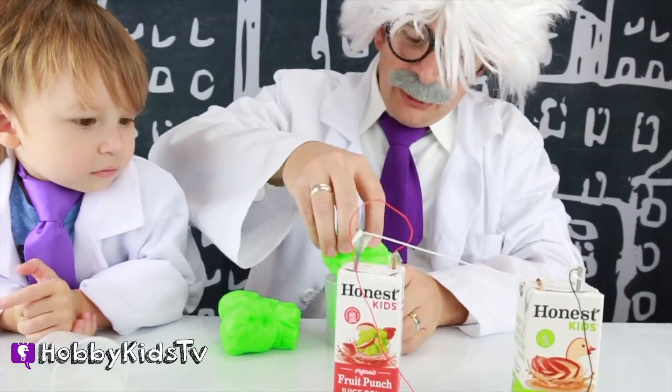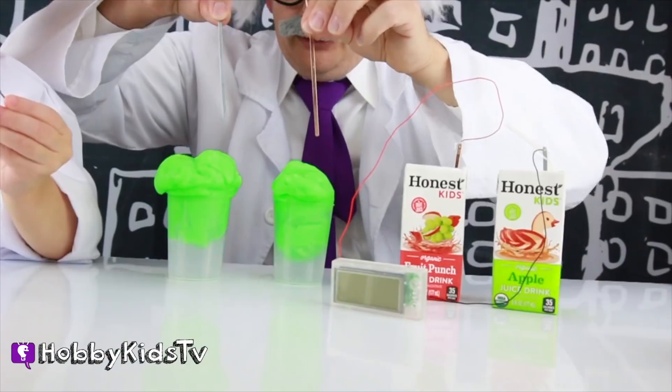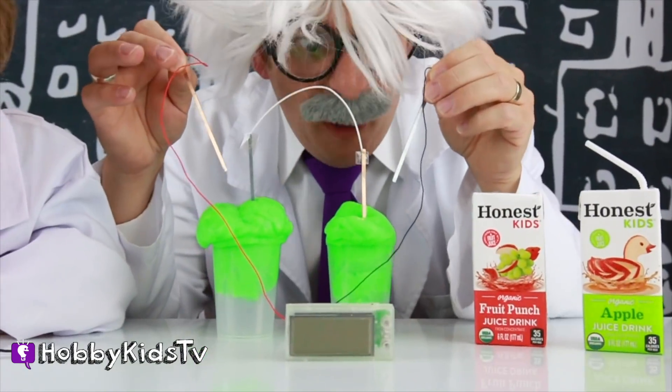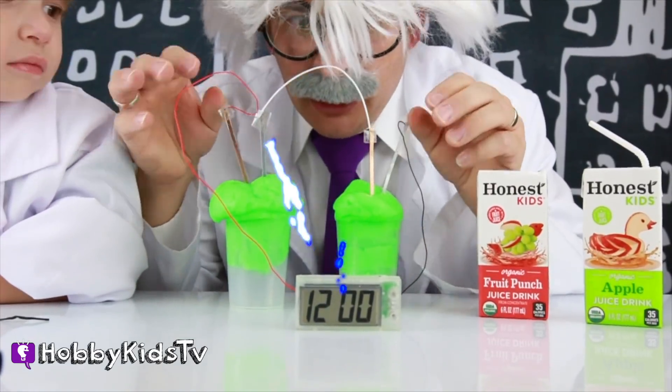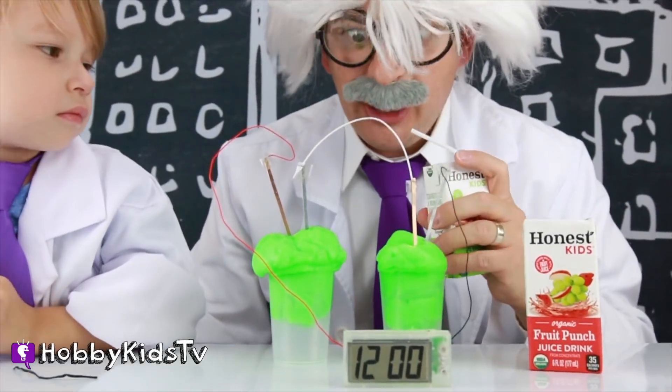Yeah! That's awesome! One in this cup, and one in this cup, right? We gotta get the goo right! Gotta have the right gooey properties! Whoa! This is gonna be awesome! Here we go! Moment of truth! Slime works! Man! Anything will work! That's super awesome! And I get to keep my juice!